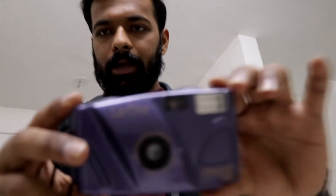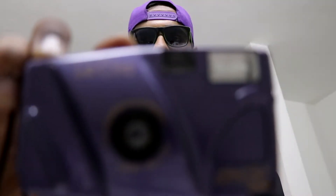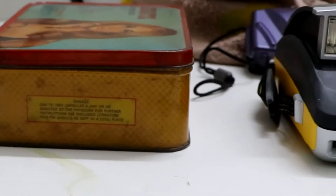Hey, what's up everyone, this is Mohit, welcome back to my channel. We have today this light click camera — I got this camera like in 2004 or 2005. So let's get shooting.